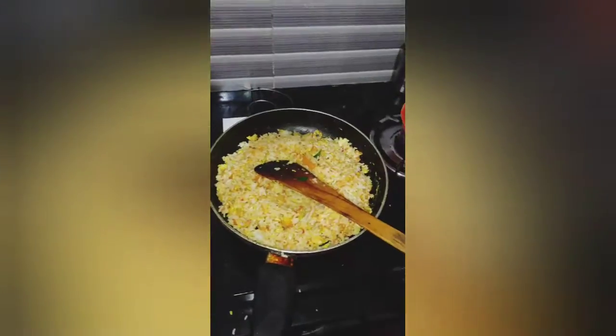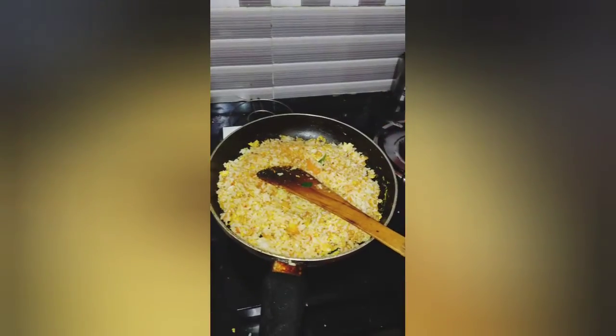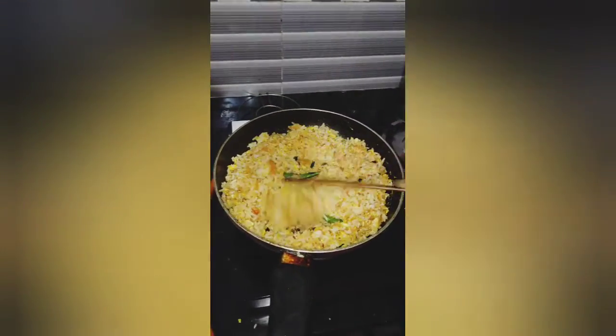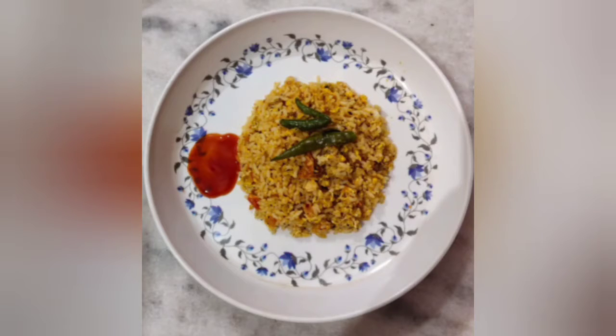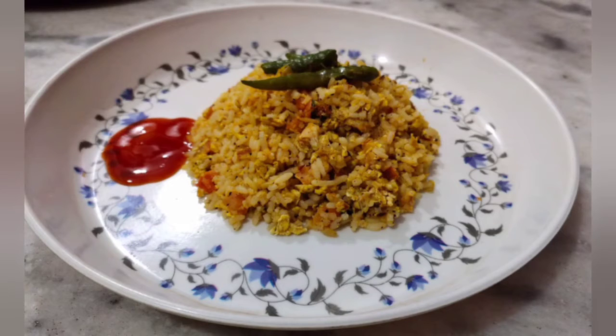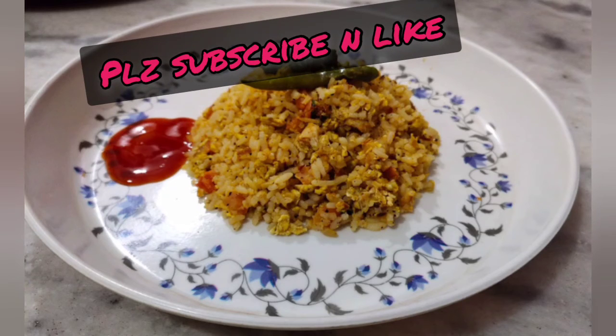Now we add a little McGee Masala. We can cook the egg. We have 5 minutes. The egg rice is ready. It's so good. Bye bye, take care. Please subscribe to my channel and like. Bye bye.